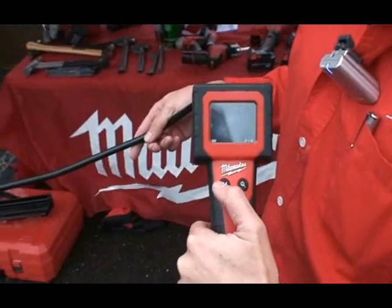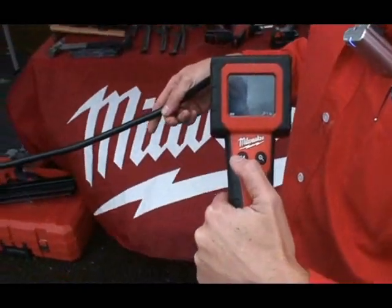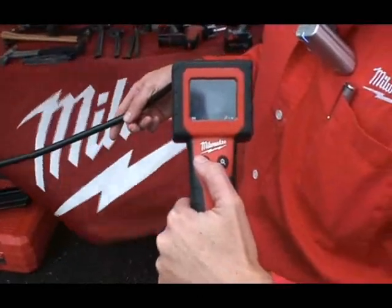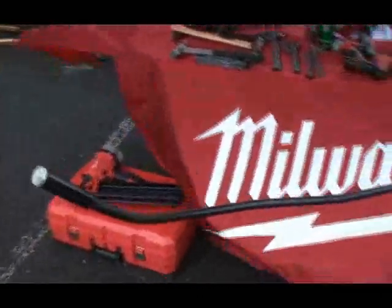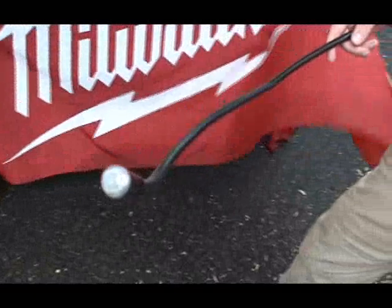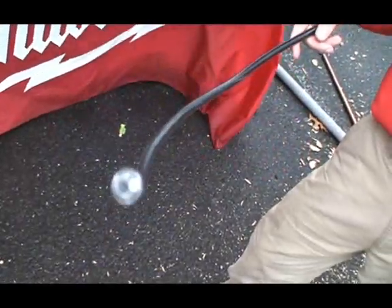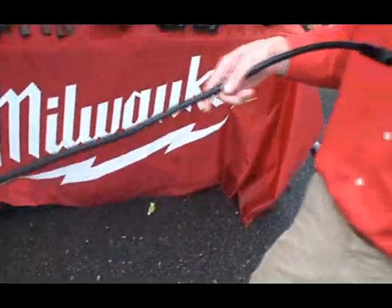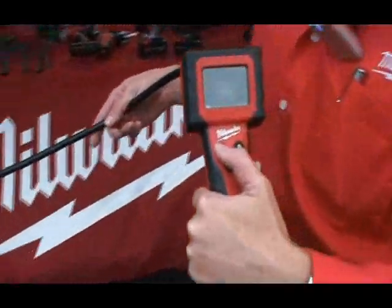A couple of neat features on this — although it is out in the sunlight right now, the upper left-hand button there varies the light intensity at the end of the tool. We've got three different light intensities. Pretty easy to use, just click and it goes up and down.